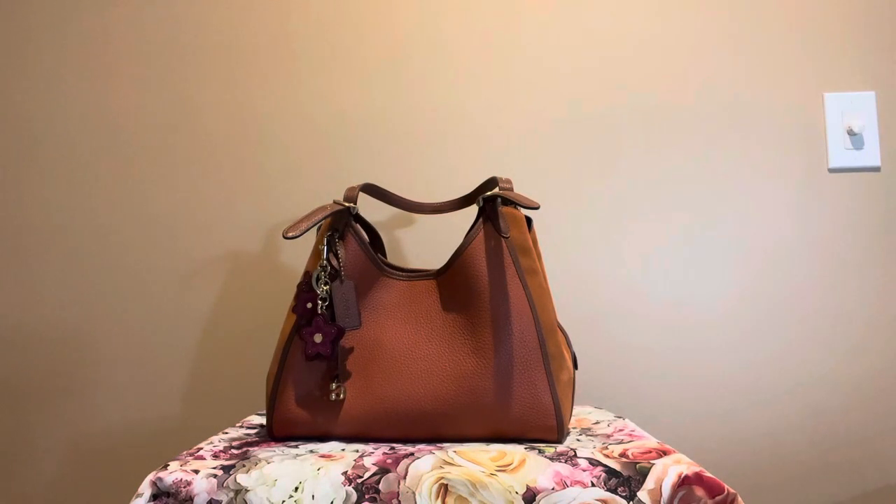Hello everyone, Asra here. Welcome back to my channel. In today's video, I'm going to be talking about this Coach Lori bag in the color Canyon.